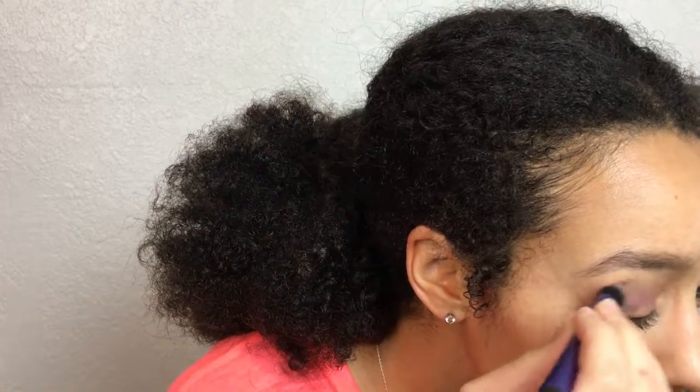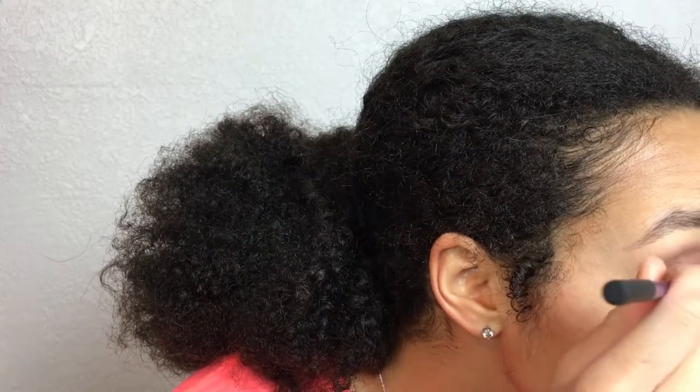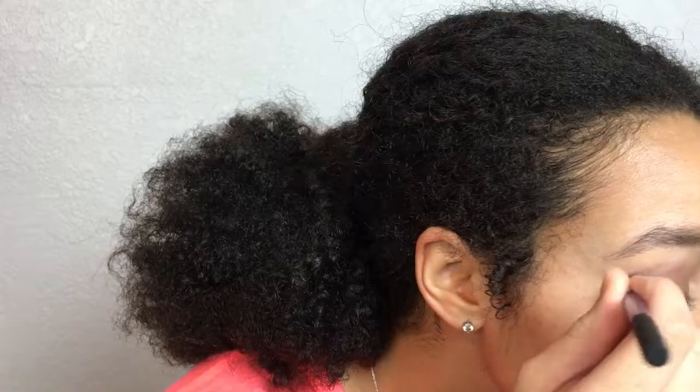We're going to transition to the nighttime look, starting off with makeup. You don't have to change what you're wearing — you just add to what you have on, so don't remove any of your makeup. I'm taking this deep plum color and applying that to the back half of my lid, then blending it with the front. Then I take this chocolatey brown color and blend that into the crease and outer corner. Next, take your finger and apply some shimmery eyeshadow to your lid right in the middle — this will just liven up your eye look.